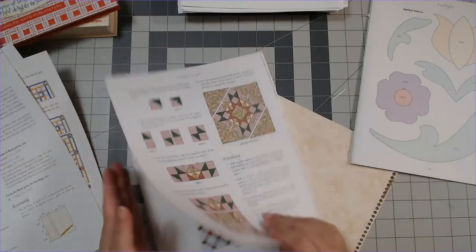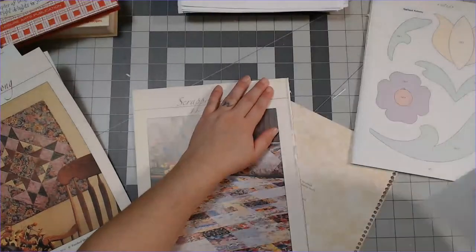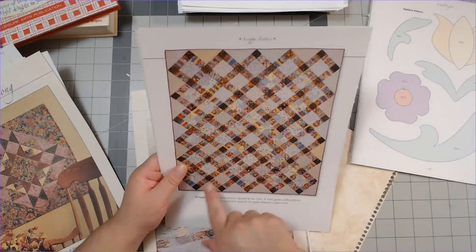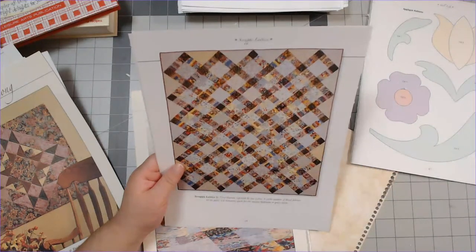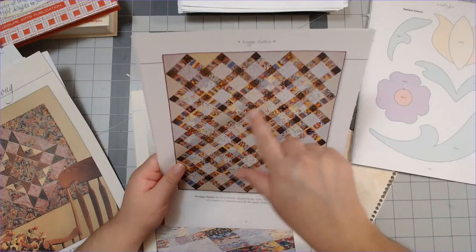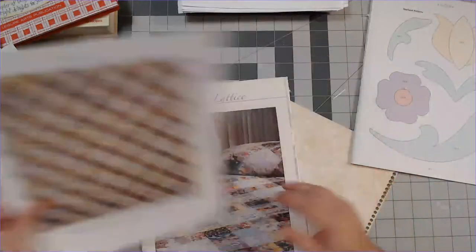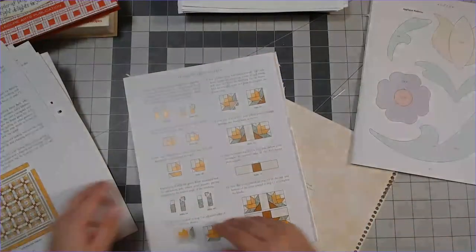Somebody did ask me how I was gonna cut these all open, so I hope you got your answer. I was like how do I describe all that in a comment - I'll just make a video when I actually do it. And that is just gorgeous. You know what I see - all the little spots where they all come together are dark color. Light color, light color, and then the corners are the darker color. That's amazing, I love that one, so beautiful.